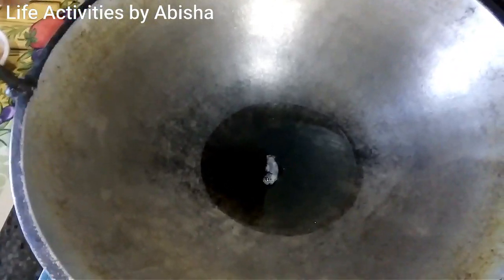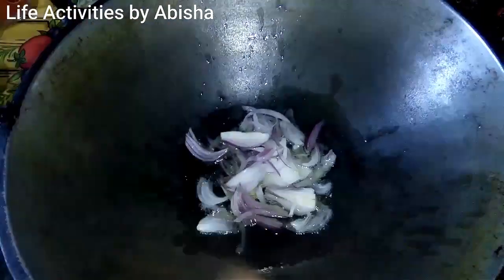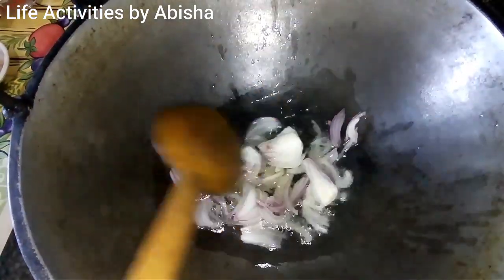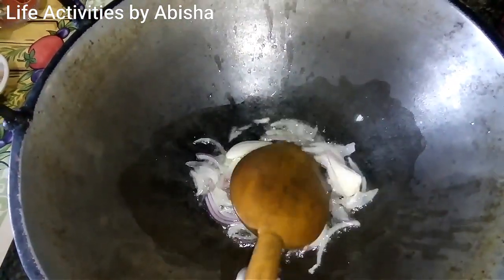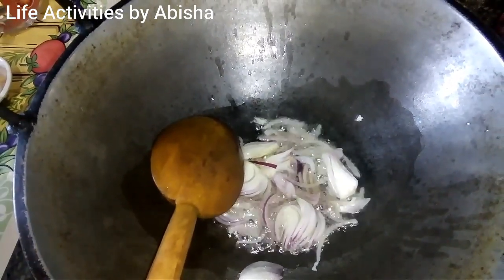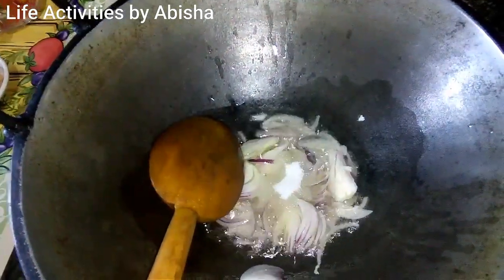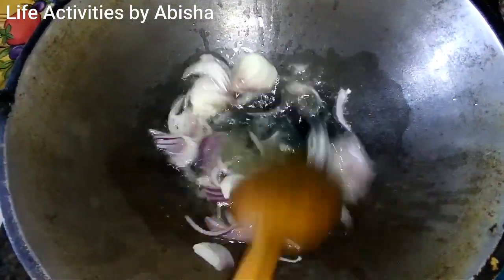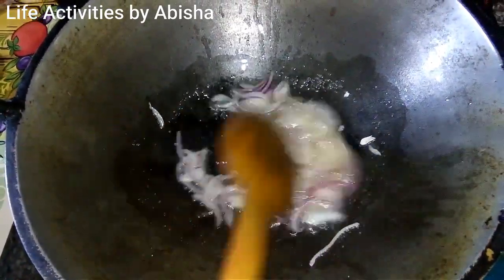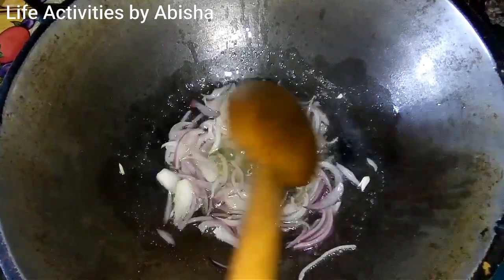Put the garlic in the pan. We label this — this is the label here.